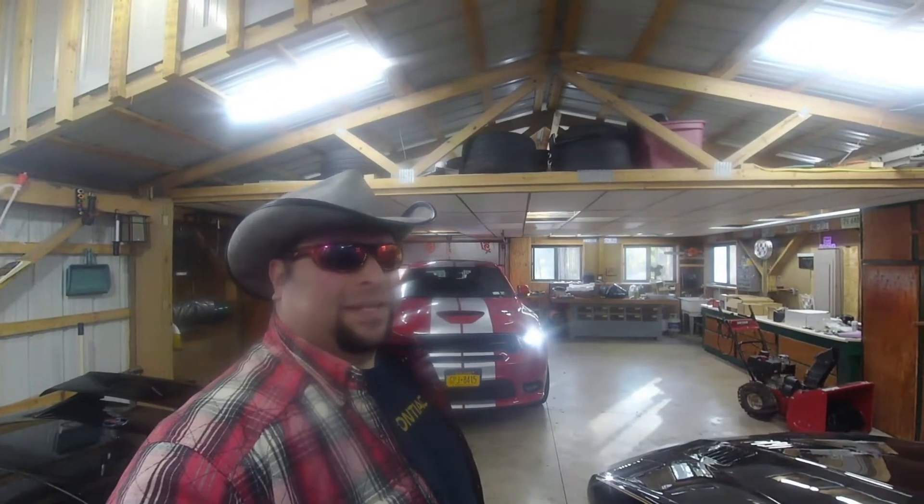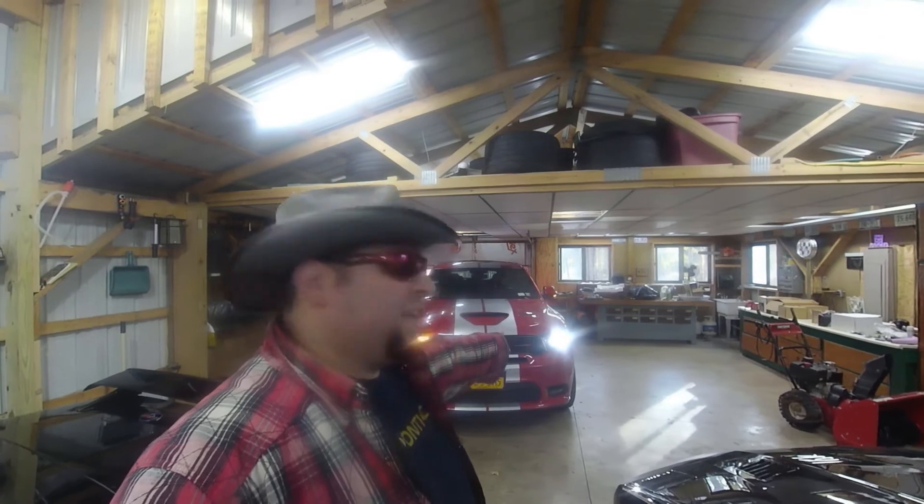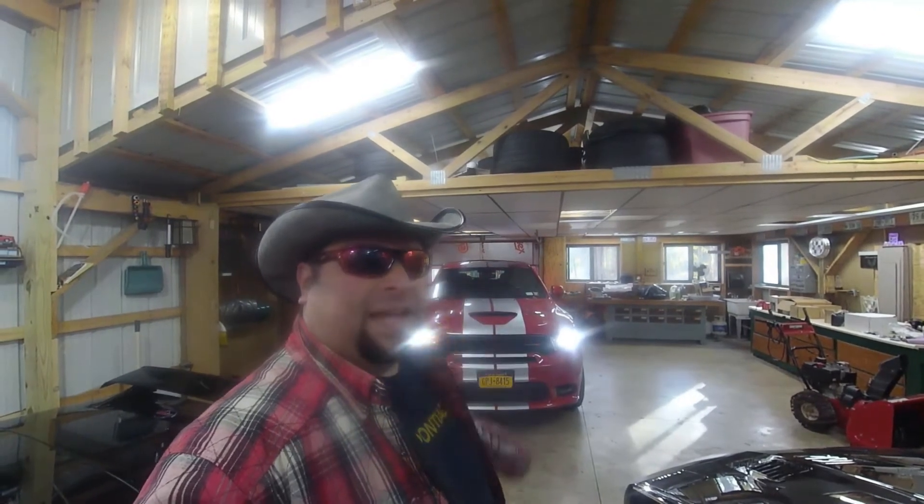Hi, Steve from BNS Customs here. Today we're going to be fixing the front turn signal on my 2018 Dodge Durango RT. Let's go take a look at it.